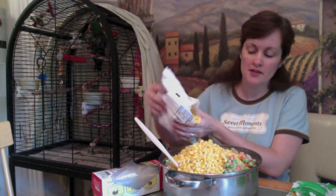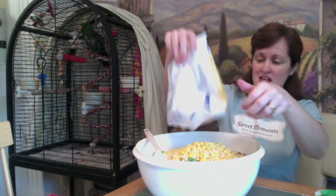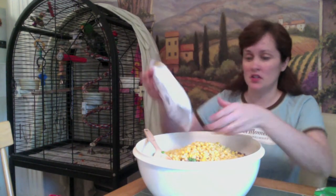I don't know that this is all going to fit, so I'll pause for a minute while I figure out my bowl situation. I'll be right back. It's a good thing I can freeze this because this is going to last my birds a long time.